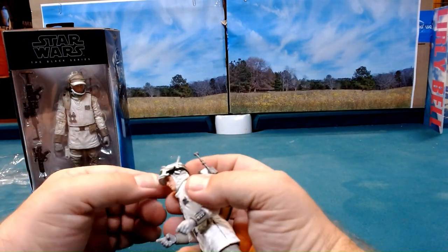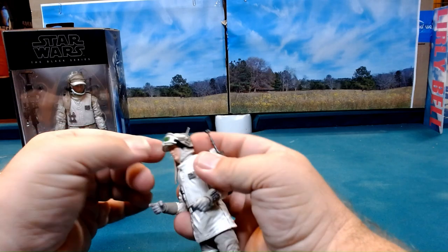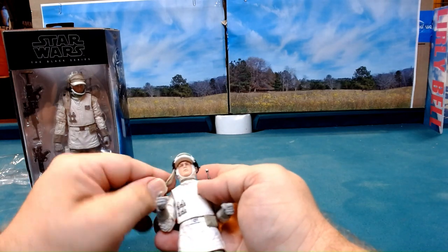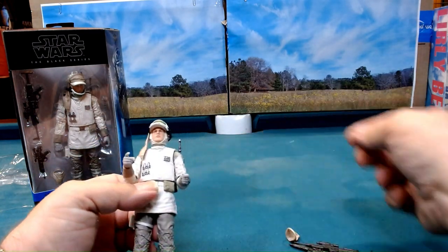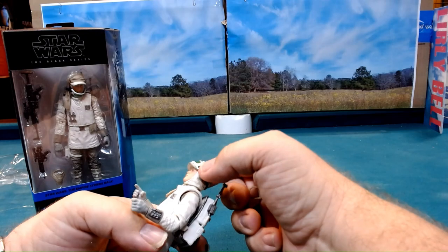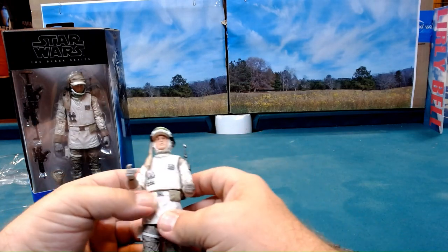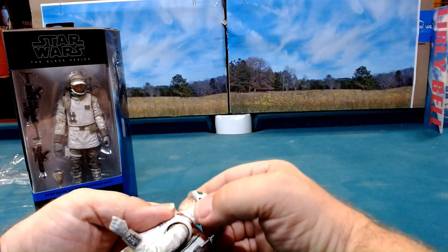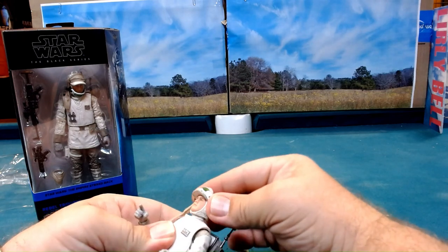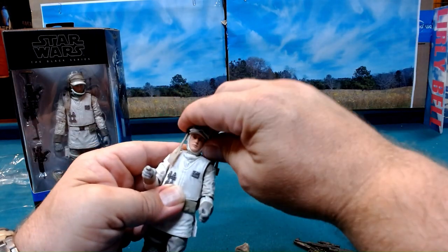Then we have our goggles here, and they can come down and go over the eyes or you can keep them up on top - that's kind of neat. The head moves a little bit. We have a little bit of a scarf there and of course then we have this face piece. I'm just trying to see what kind of movement we have - we can twist a little bit off to the side but not very much.